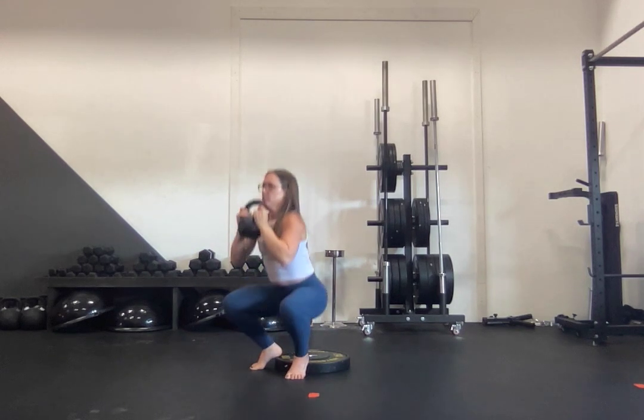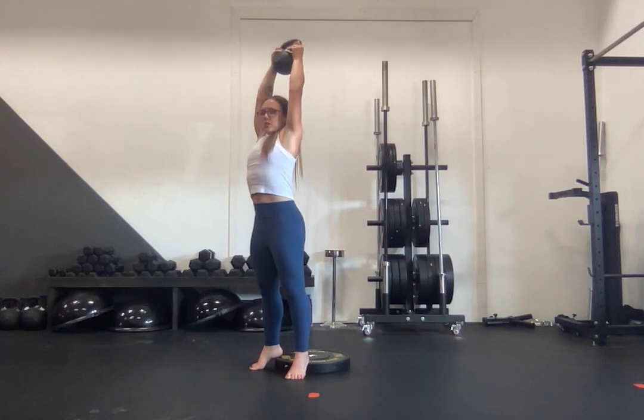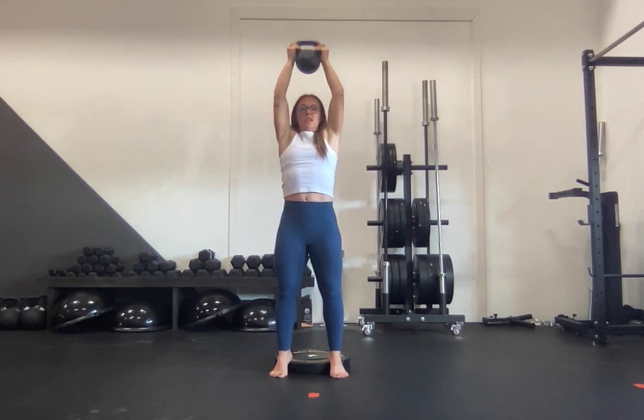Inhale, pull — elbows to knees. Exhale, push up, straight up overhead. Making sure that as you press, especially from the front, your elbows walk out and that you are bracing through your abs the whole time.